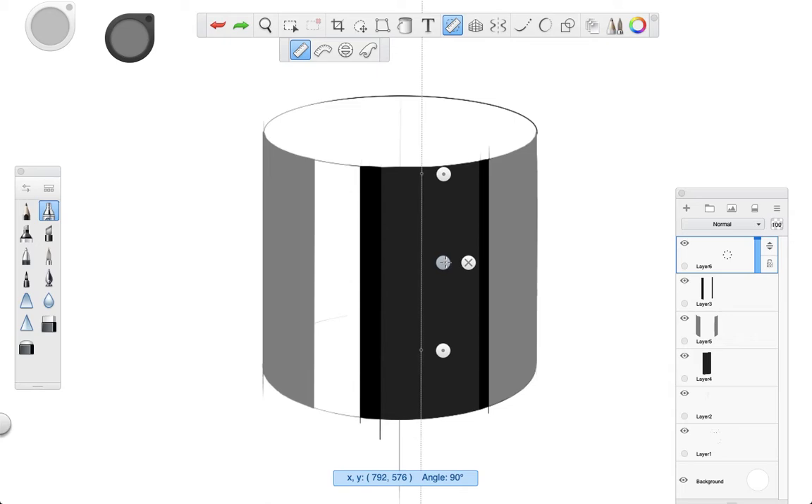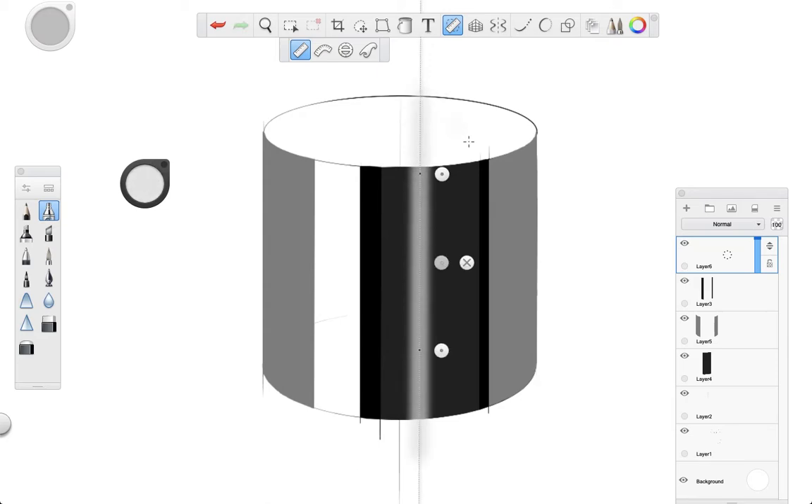As you can see, I'm leaving a white stripe that is actually light reflecting on the surface. Now for this tutorial, I'm not painting the white stripe because the background is white, but if you had another background color, just make sure to paint it white as well.